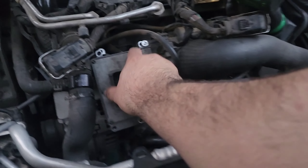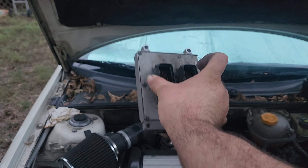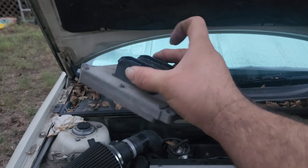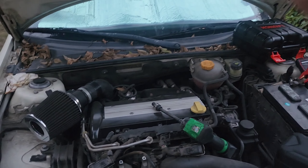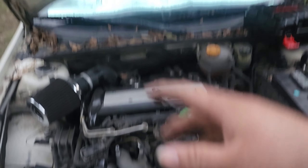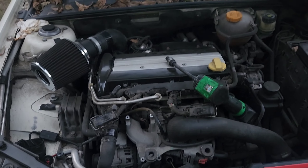Why aren't we putting the ECM in today? Well, I've gotta ship this one out for core. Here we are guys — ECM module for a 2007 Saab 9-3 with the turbo. Alright guys, that's gonna be it for today's video. If y'all could please like, comment, share, subscribe, and turn on post notification bells. Help me out with this if you can — and this will be Part 1, because we're gonna make sure this car gets up and running.